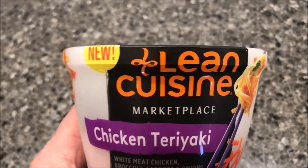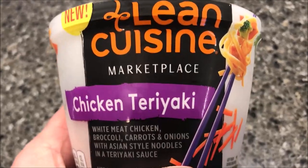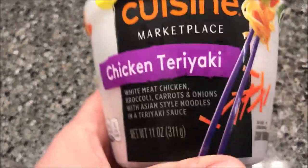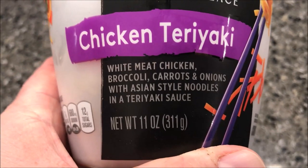Hey guys, welcome to another lunch interview. Today I'm going to try one of these new Lean Cuisine Marketplace meals. This one is the chicken teriyaki, and it comes in this nice plastic bowl. It's white meat chicken.